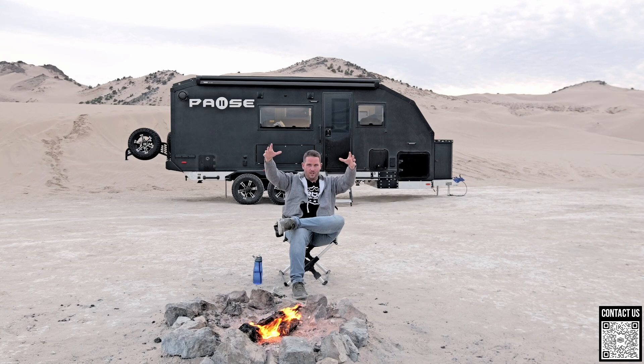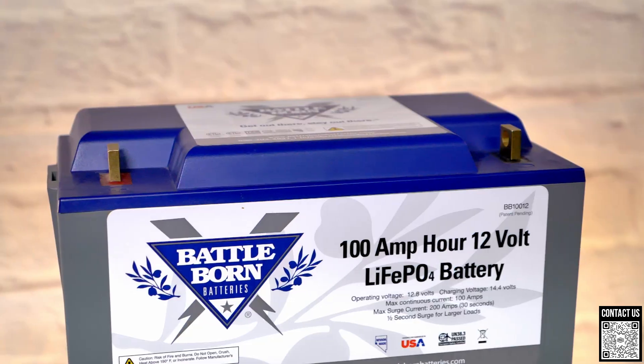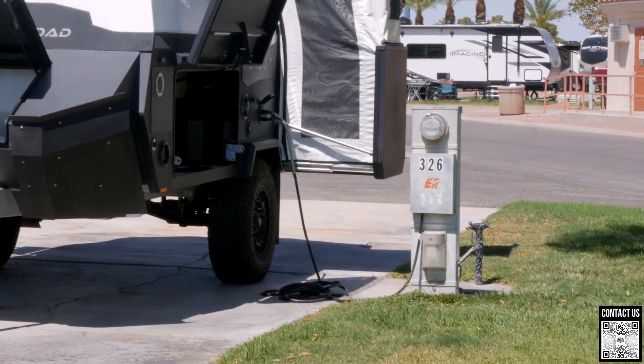These solar panels collect energy — they do not give you energy, they just collect it. This is important to understand, because a lot of people ask, 'What can I run off of solar?' Nothing. You can run nothing off of solar. What you can run things off of is a battery, or shore power if you plug your trailer in.